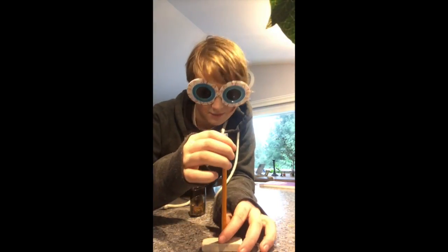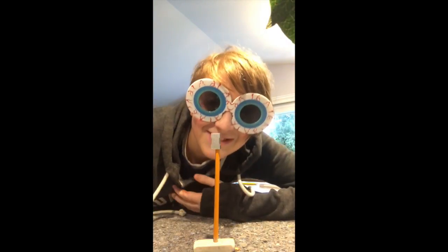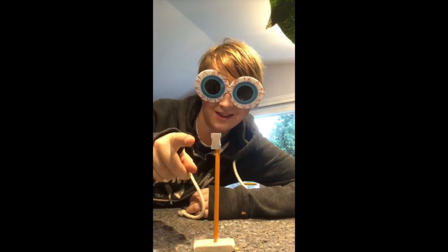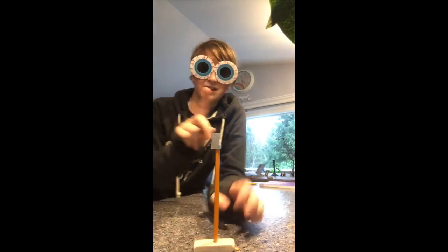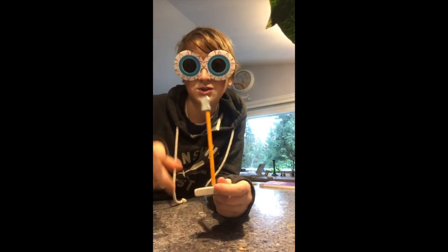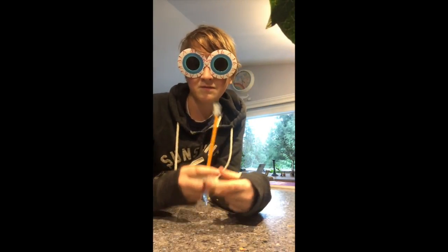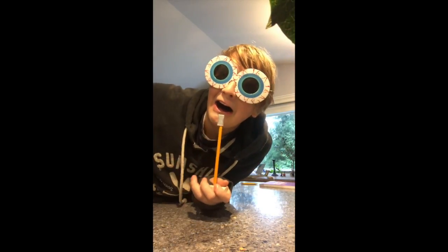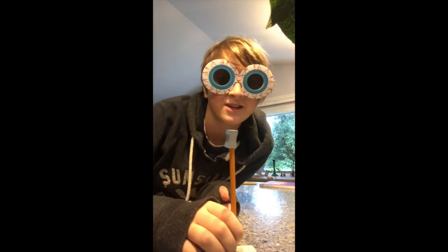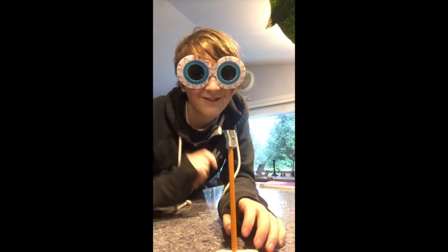It's actually really easy because, look, now I can say I'm a good singer. I could be like Taylor Swift or Ruth B. I'm so lonely in this world. But anyway, you just made your very own do-it-yourself microphone.